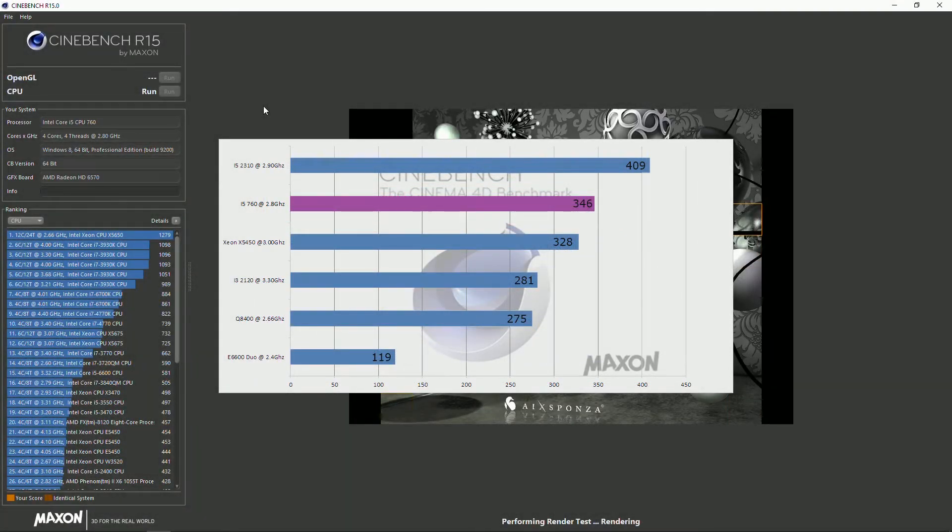Cinebench scores came in at 346, sitting a fair bit behind the i5-2310 second-gen i5, but ahead of the X5450 Core 2 Quad Xeon.